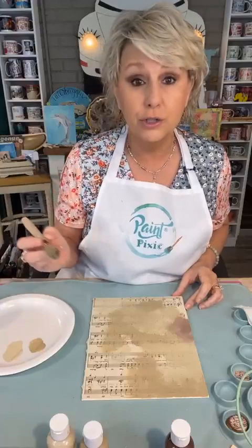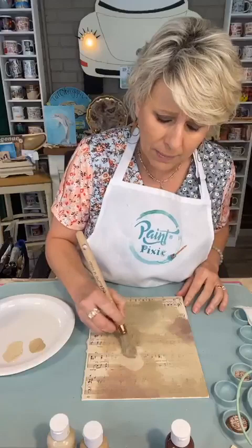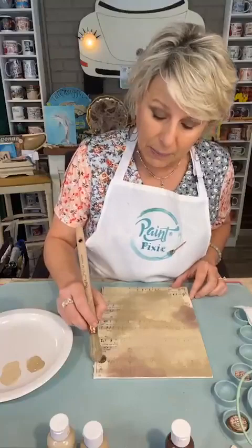ATC stands for Altered Trading Cards — or Artist Trading Cards. There are swap groups you can find all over the internet. You can go on Pinterest and search Altered Trading Cards and you'll be going down a rabbit hole forever because it's awesome. In my private group, there are a handful of us doing a little swap every month, and we're having such a ball with that.